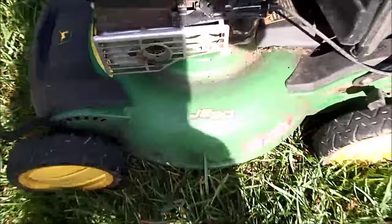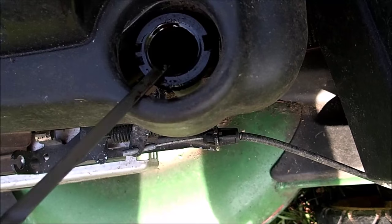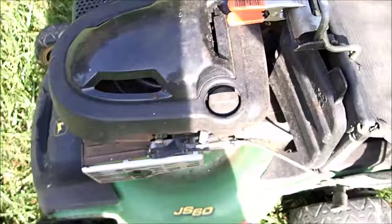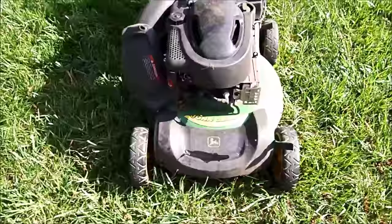The model JS60 needs a really good cleaning. The oil looked very dirty in here and actually looked a bit low as well. Underneath looks like it's been stored under a house — it's got some mold under here. Doesn't look like it's been used very much and hasn't been used in a while.